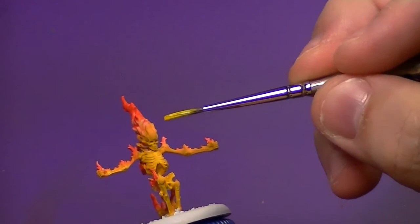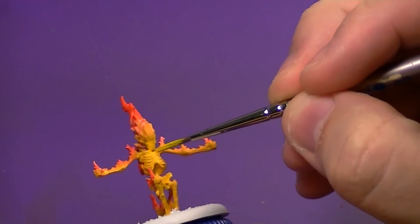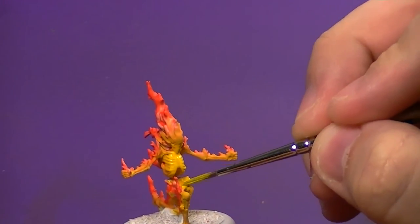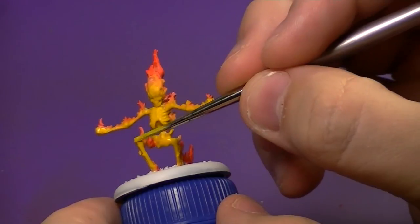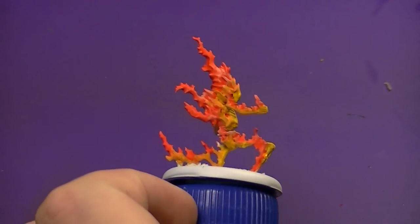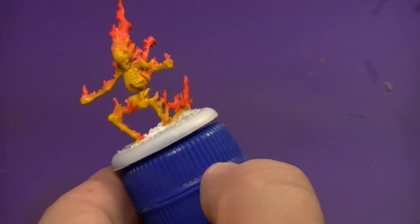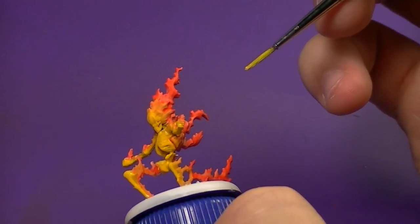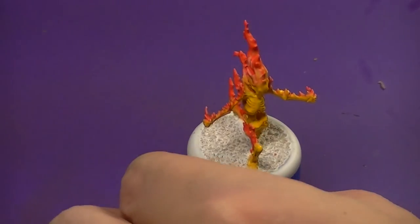Now we're going to come in with Yriel Yellow and thin that down. You could have skipped all this and used the yellow glaze for an almost neon fire look, but I didn't want it to be too out of place — I wanted realistic colors. I'm focusing this more on the front of the bones, the undersides of the arms, and the back. The legs haven't been hit with yellow yet since I want the front to be the heat source. The yellow I brought up near the head dried and really transitioned well with the orange.